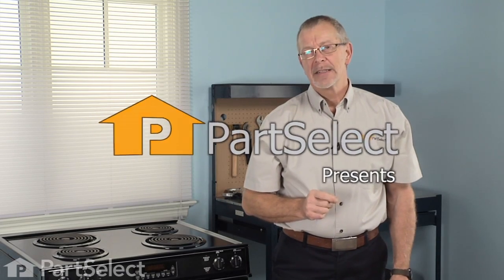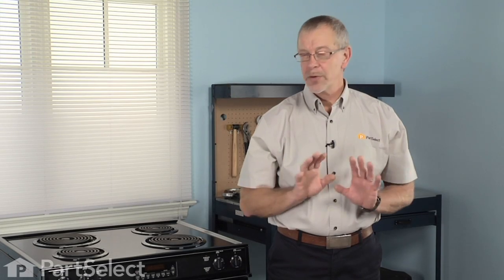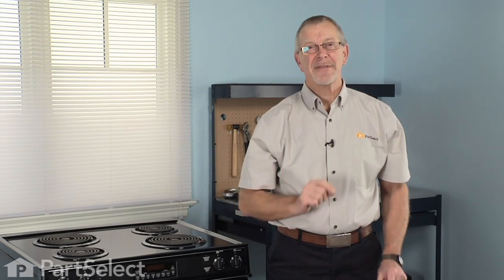Hi, it's Steve from PartSelect. Today we're going to show you how to change the burner bowl on your range. Really easy job, no tools required. Let me show you how it's done.